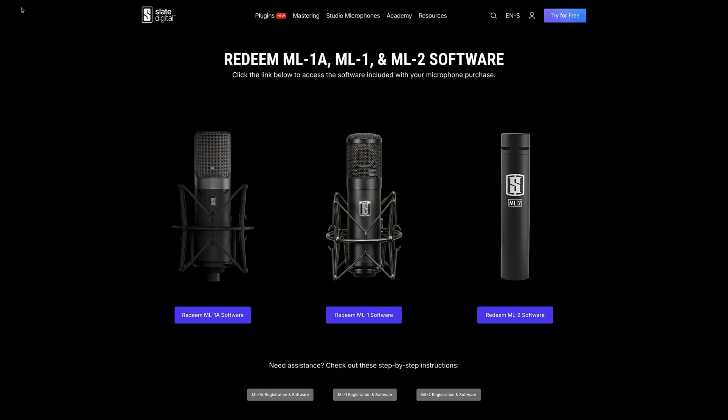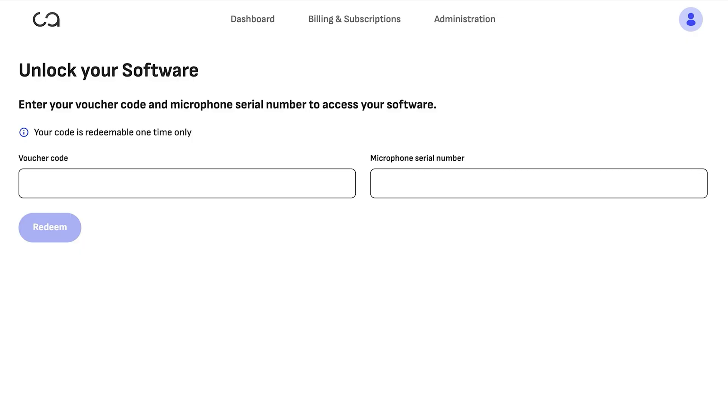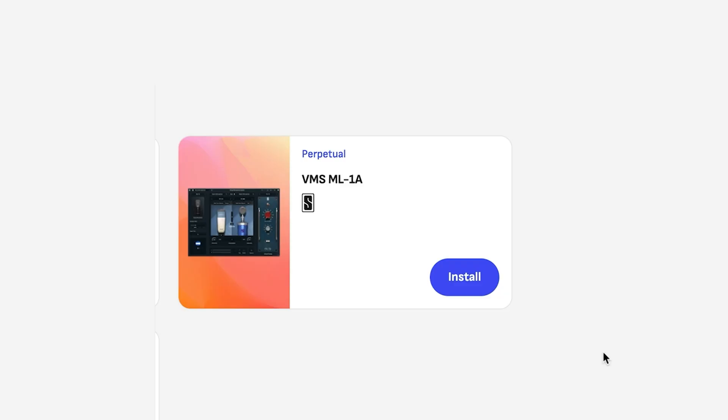Step one: head to slatedigital.com/redeem, choose the correct mic, and then enter both the voucher and serial numbers to redeem your ML1A and unlock VMS.